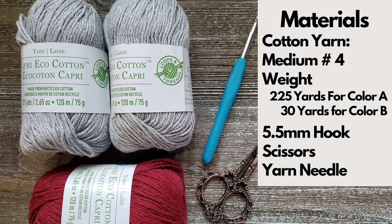To make this dish towel you're going to need a number four medium-weight cotton yarn, and this pattern does use two colors but you can use one if you want to. You'll also need a 5.5 millimeter crochet hook, a yarn needle to weave in ends, and some scissors. There's a written pattern for this dish towel on my website with all the information you need for the step-by-step directions and materials, and I'll leave a link in the description below.